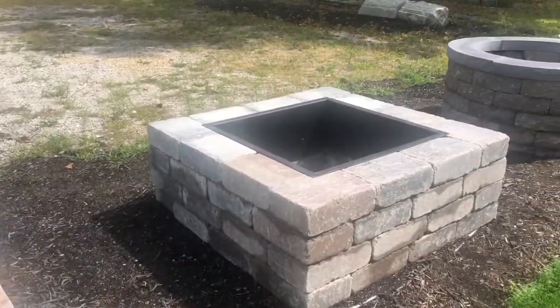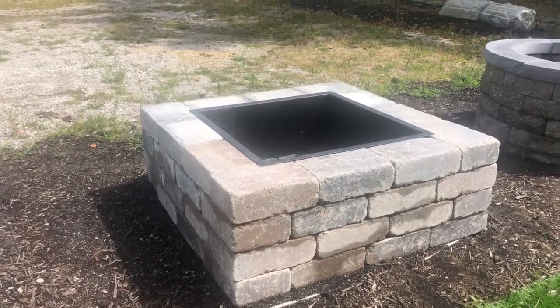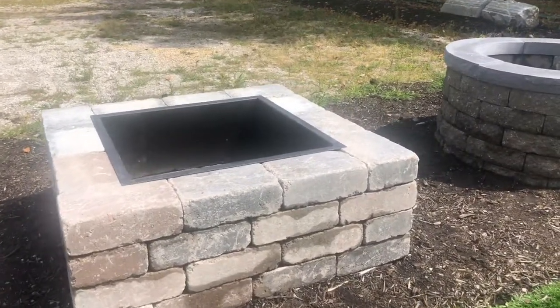The second one is a Unilock product. This product is made from the Brussels block. That's the Sierra color right there, and it's a square fire pit. It does have an insert you can buy separately, and yes, we can get this in a circular design as well.